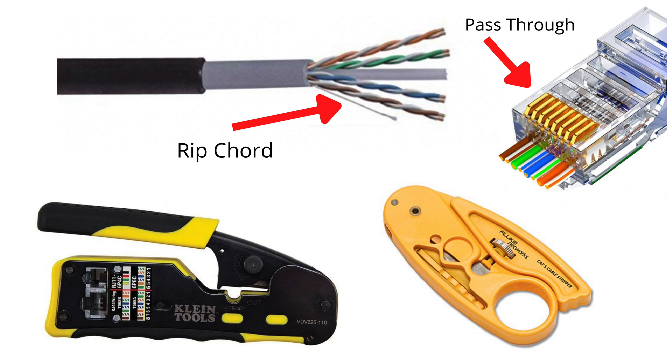Here are my recommendations: get ethernet cable with a ripcord, and I'll show you why that's important later. The number one most important thing — get a pass-through RJ45 connector. That housing is by far the easiest to use. Also get a good crimper, and even better if you can afford it, fork over the extra money for an adjustable wire stripper. I'll put links to all of my recommendations in the description. But if you're not ready to spend on the best tools, I'll also show you some workarounds so you can still do this project.